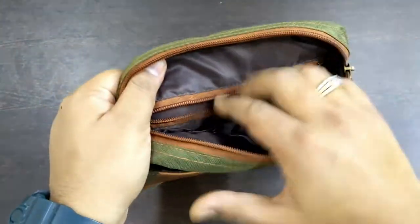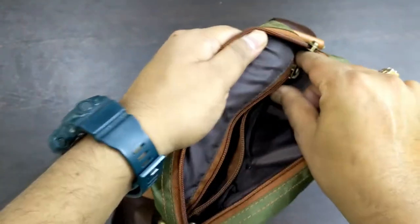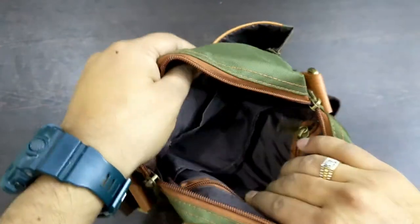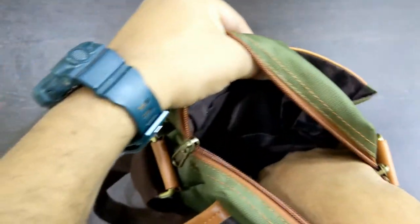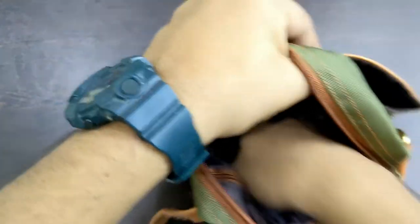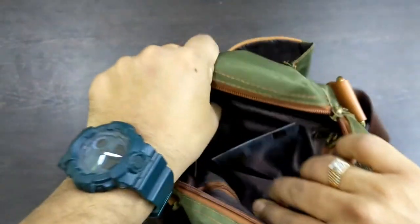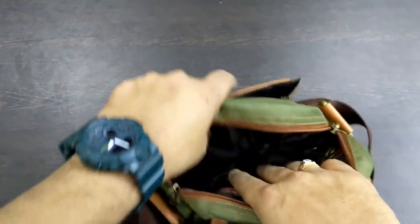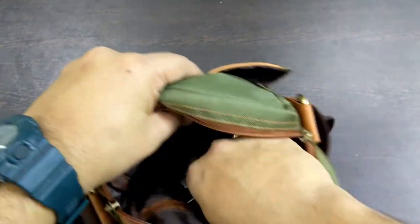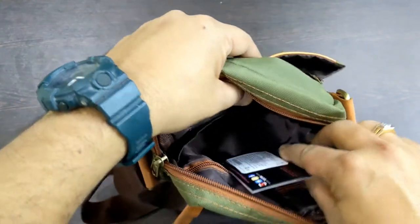There is a zipper pocket inside where you can keep your money, pen drives, or smaller things like memory cards. There is also a main pocket where you can keep your power bank and other stuff — I think even a small 300ml water bottle can fit in there. There is one more additional compartment inside the main pocket.